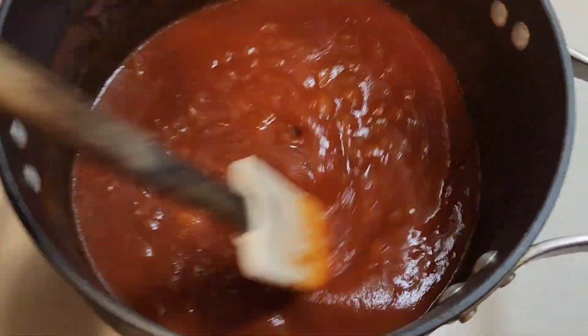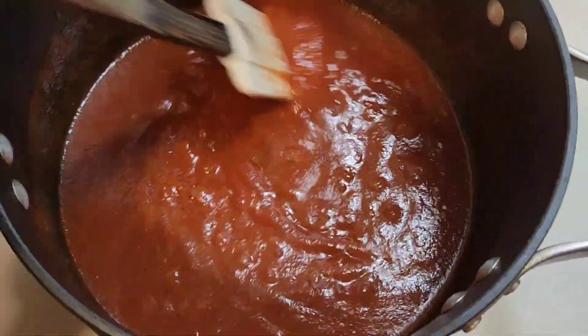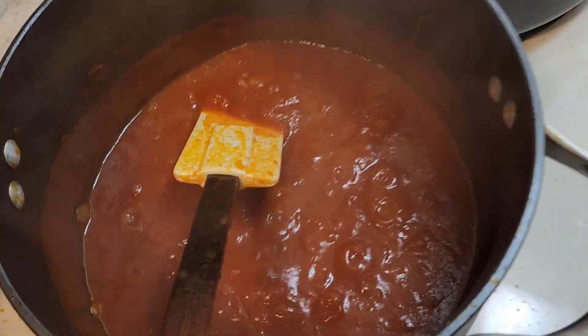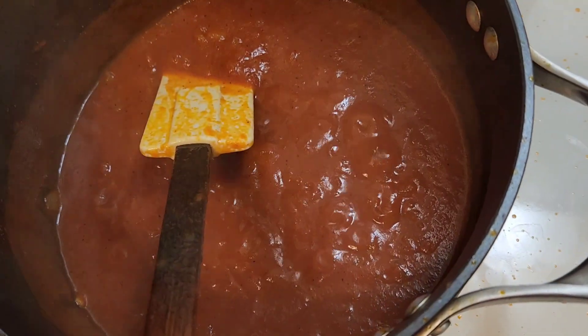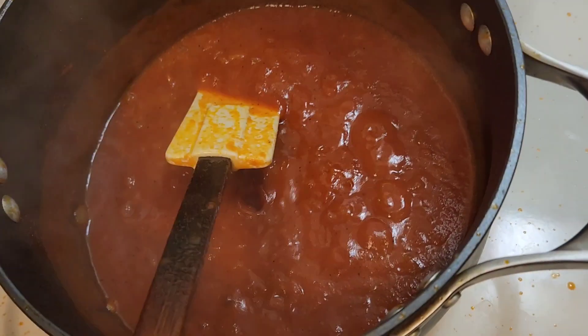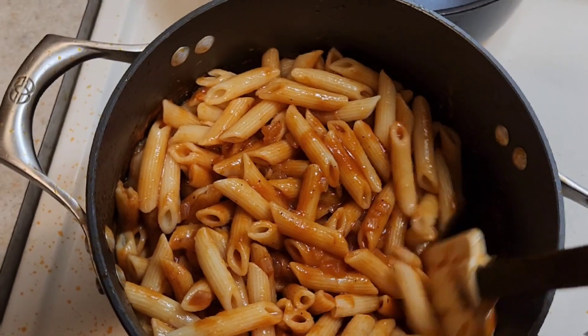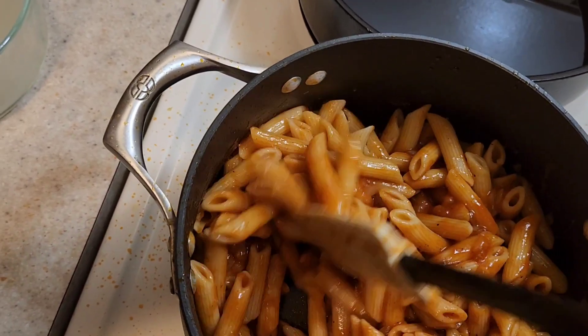Then we're gonna let it simmer for a few minutes before adding our spaghetti. If you want, you can put some salt in it, but I'm not gonna add any salt. This is how our sauce looks like, so I'm gonna go ahead and add in our spaghetti and mix it all up.